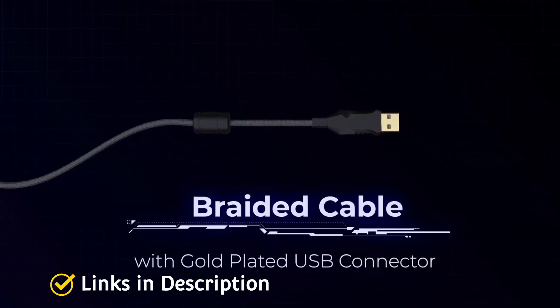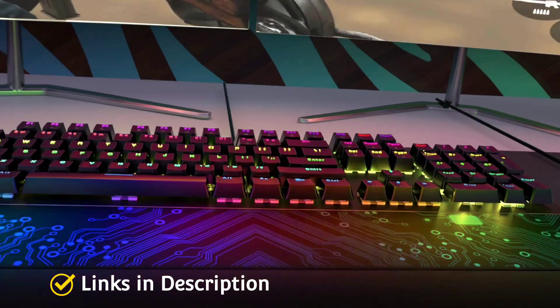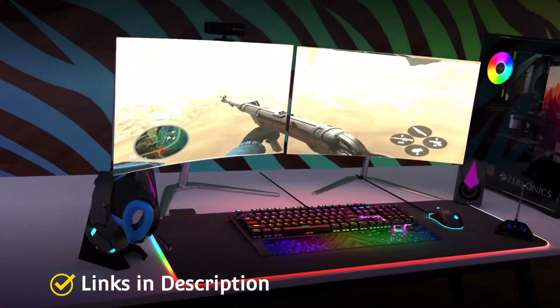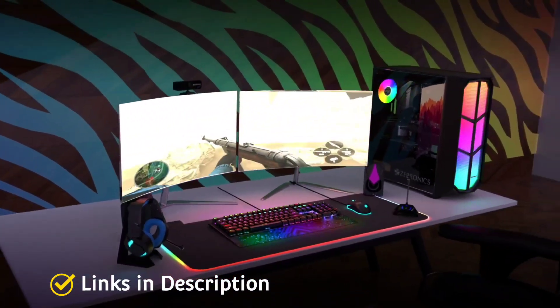Buy this amazing keyboard for its 2.4 GHz wireless connectivity, dual-mode wired support, built-in rechargeable battery, clicky Otimo Blue switches, and N-key rollover.